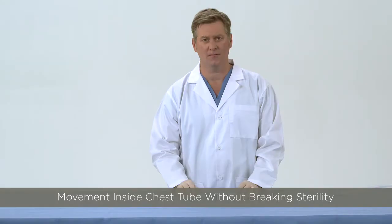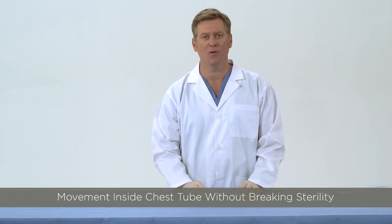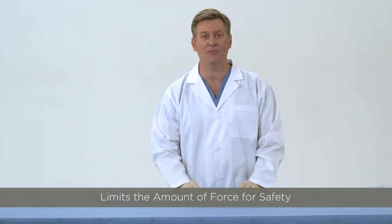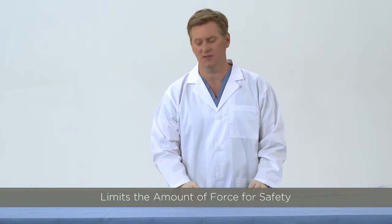This design accomplishes two goals. First, it allows one to move the clearance loop in and out of the chest tube without breaking the sterile environment. Second, it limits the amount of force that can be applied when advancing the clearance wire and loop into the chest tube to break down clot.